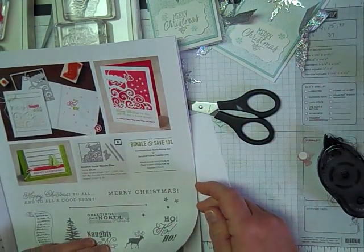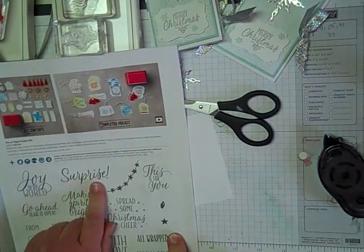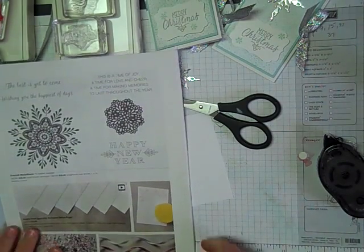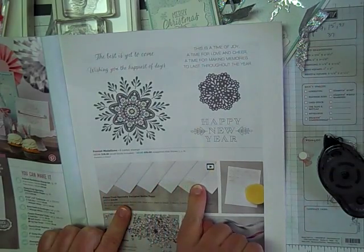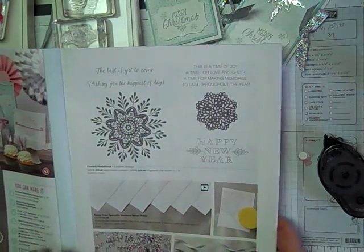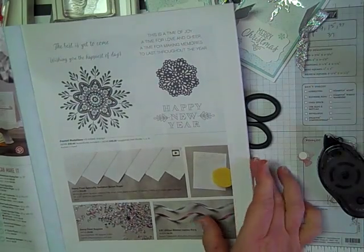On page 15 we're using the Hang Your Stocking stamp set, and I'm just using the Merry Christmas from that one. On page 33 I'm using the Tin of Tags — the Surprise stamp and the Snowflake. On page 37 this is the Fancy Frost Specialty Designer Series Paper. It looks kind of plain but it's already embossed — there's stripes, a pine one, a little checkered one, and kind of a snowflake pattern that'll pop out when I sponge it. I'm also using the glitter ribbon that's on page 37 too.